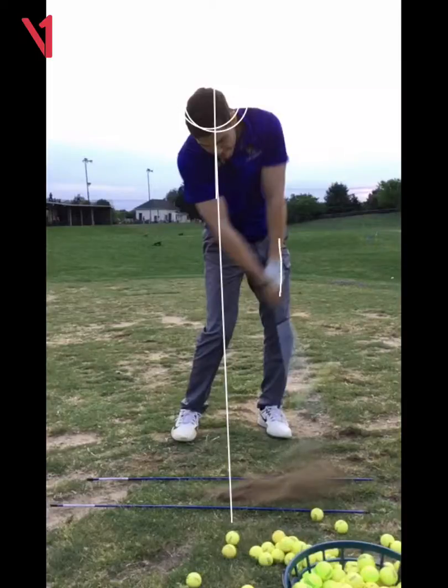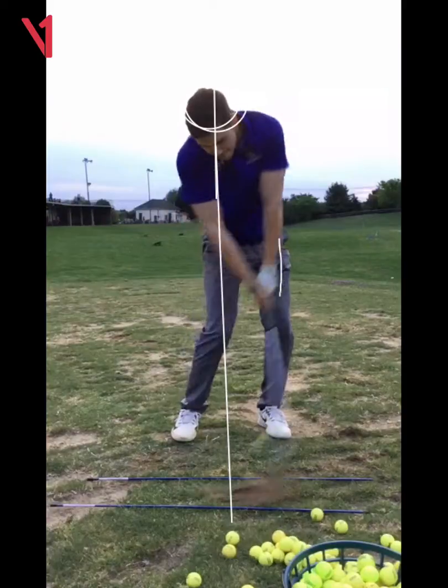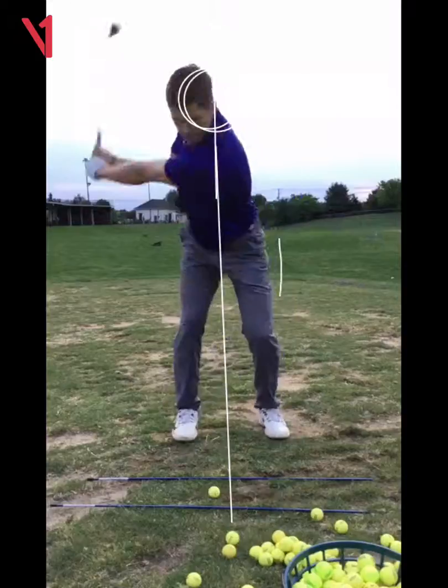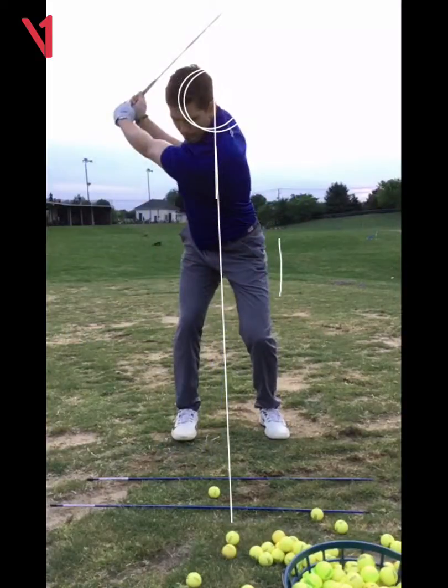Your left wrist is pretty good right there — you're not exactly casting the club like you think you are. But I don't like all this movement off the ball, for sure.